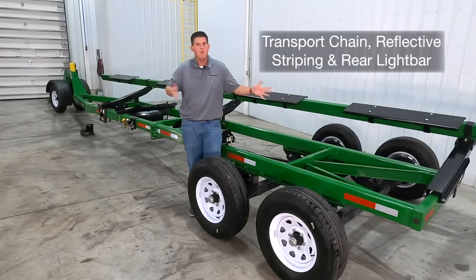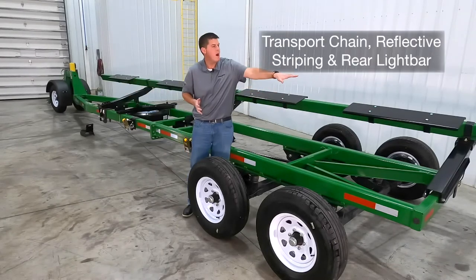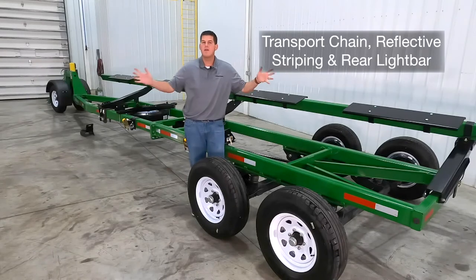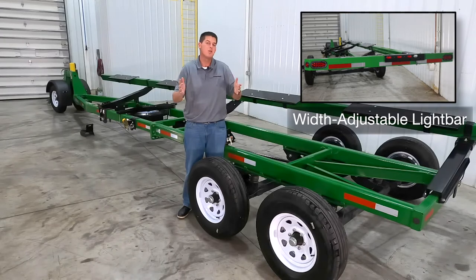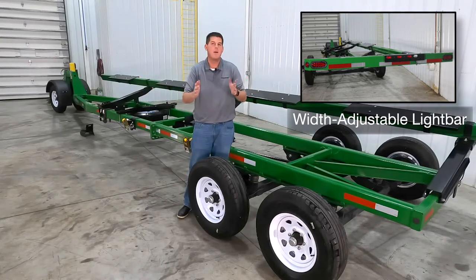Our transport chain, reflective striping, and rear mounted LED light bar are all standard equipment for safer road travel. The LED light bar is width adjustable so you can widen it out or narrow it up to fit your needs.